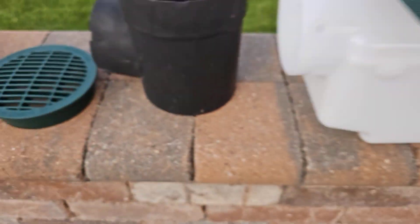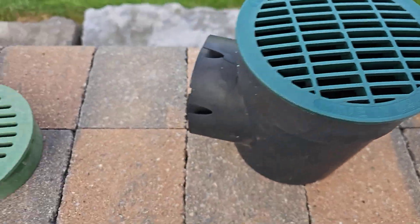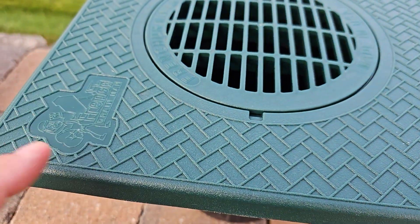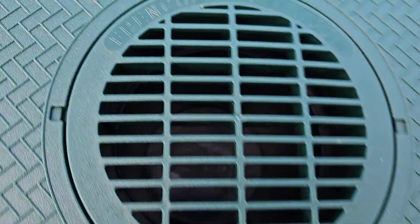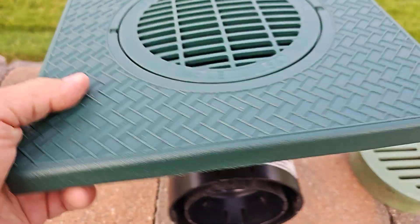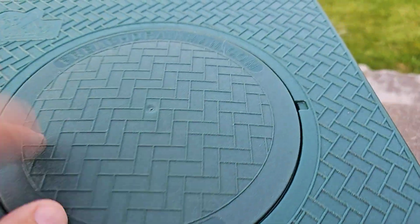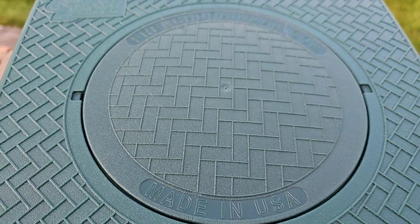We've got the full throttle six inch round grate — you can put it on any six inch round. I really encourage going with a turf restrictor plate for your six rounds, and again, if you just have an inline that's a clean out, just put a solid cover on it.